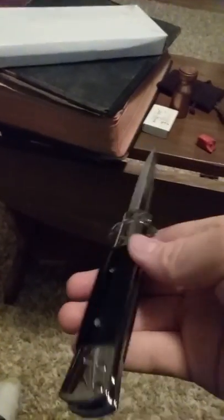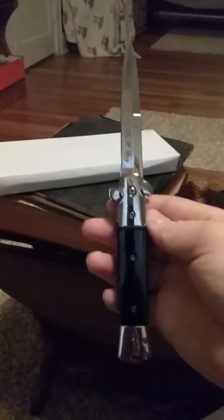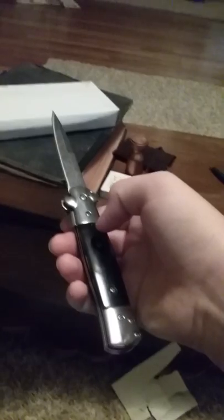I'll post a second video right after this one reviewing the ace martial arts dagger — it's called the Dark Assassin dagger. This knife is called the Godfather knife. See you guys.